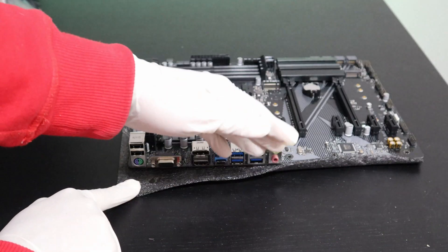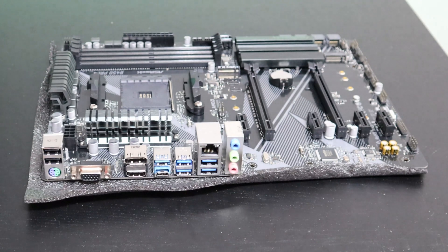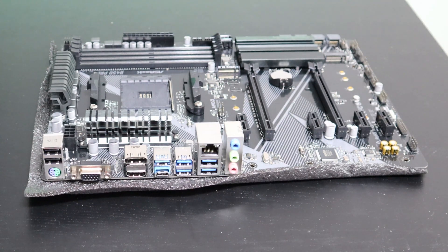Let's have a closer look at the IO ports. You have support for eight USBs and you can connect three monitors to this.